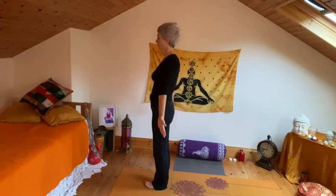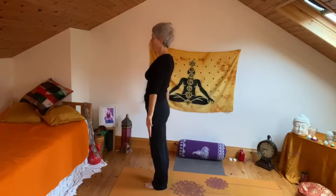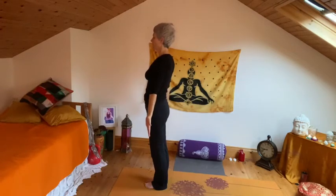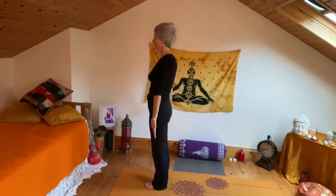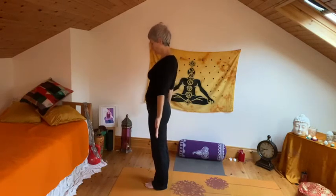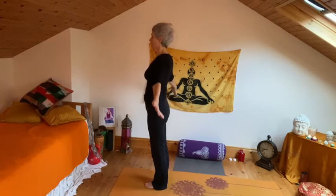Inhale, observing the sensations in the body and allowing the breath to settle. Smooth in through the nose and out through the nose.